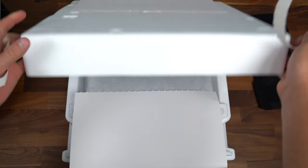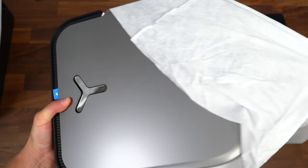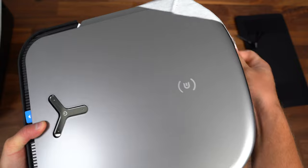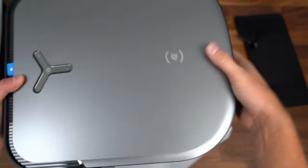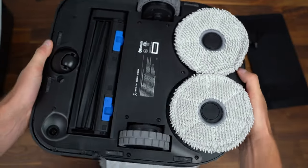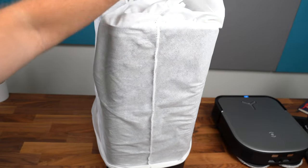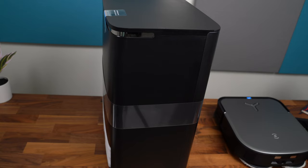Let's see what's in here — it's the actual X2 Omni. Here is the D-Bot X2 Omni. It actually has a good amount of weight to it, which makes sense considering it has 8,000 Pa of suction. We'll take a quick look at the hardware in just a second, but let's first take a look at the base station.